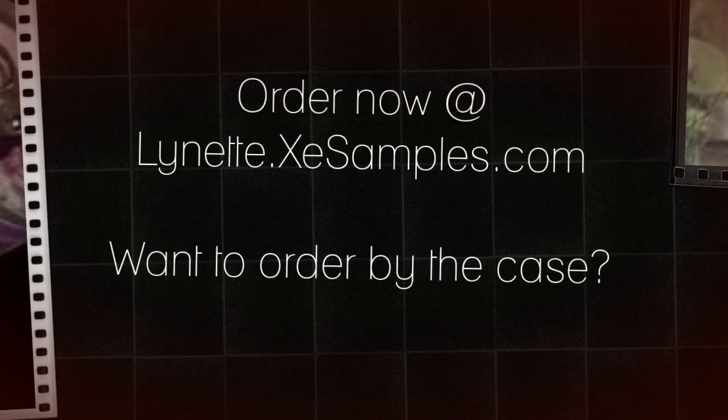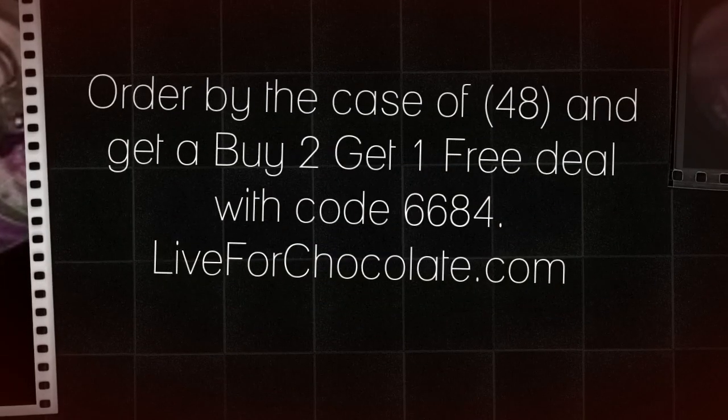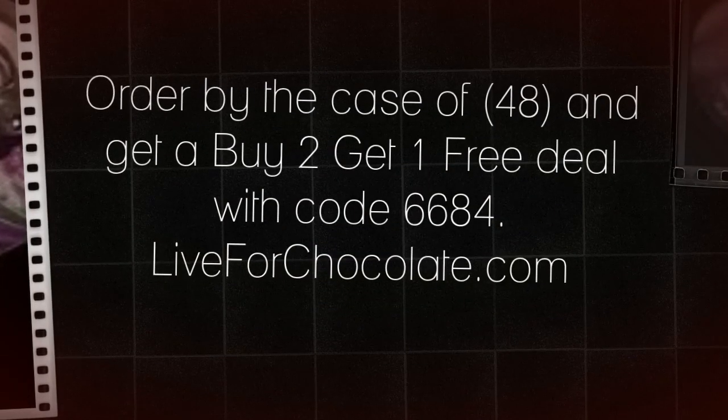Even better, you can order by the case right now with a buy two get one free deal using code 6684. Just go to liveforchocolate.com to order.